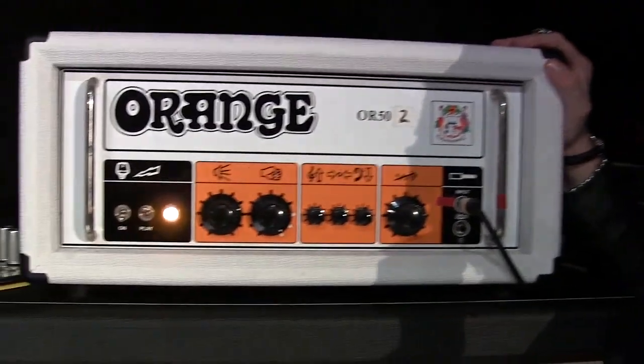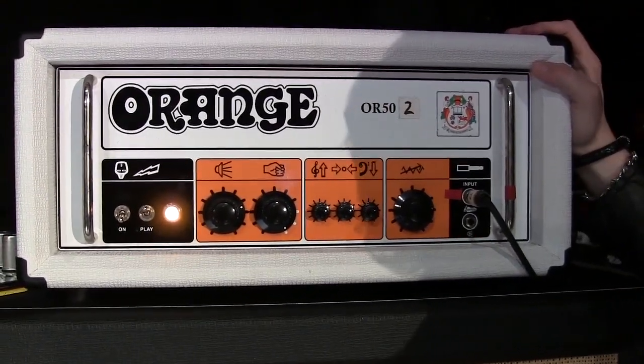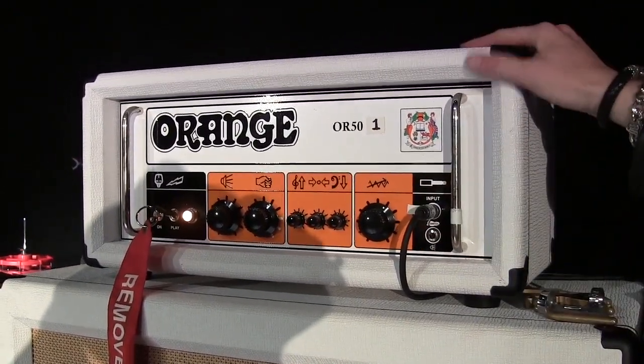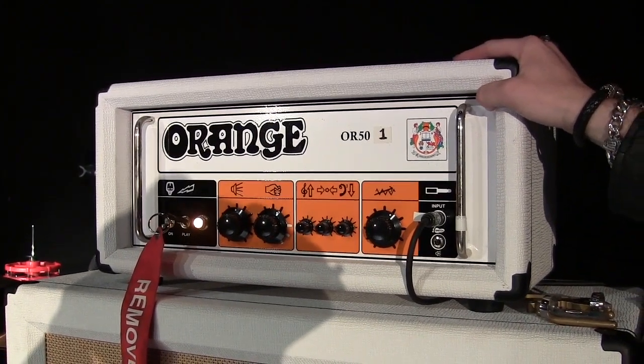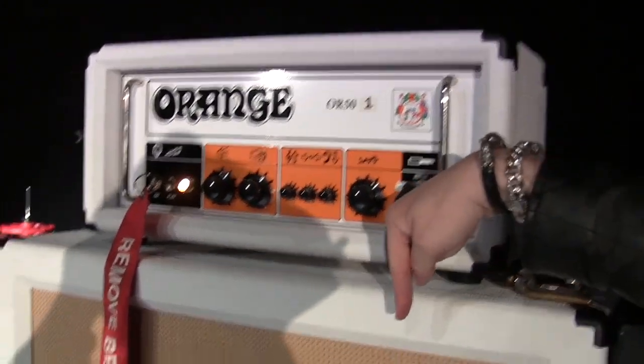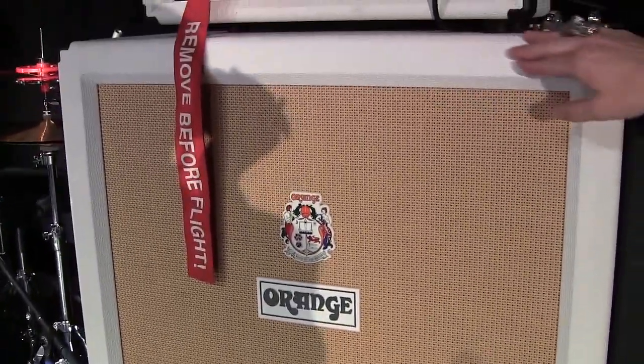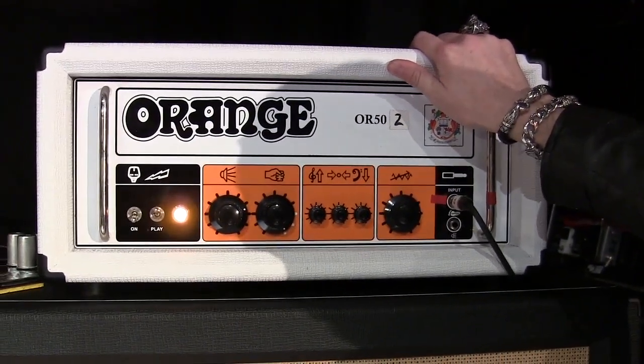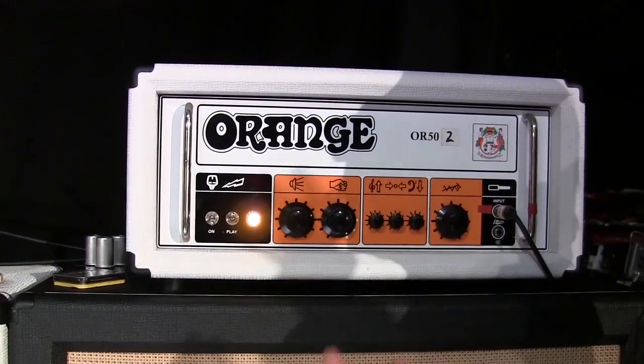I'll take you over to my amps now. So here are the amps I'm using on this tour — I've been using them for a while, not just this tour. I use the Orange OR50. This is number one, this is my dirty head — it gets really loud and angry, and it controls these guys. And this one is the cleaner one and it controls these guys. That switch I showed you on the pedal board jumps me between these two. They sound real good — they're great. I think that's really it.